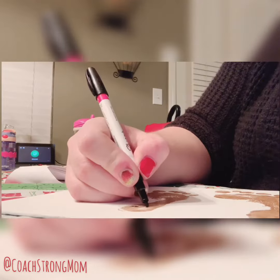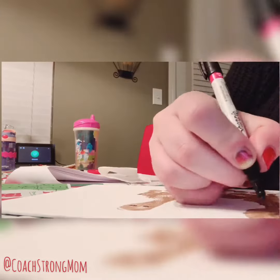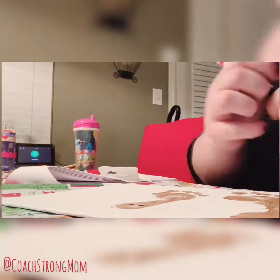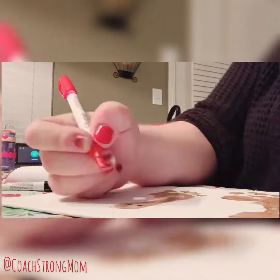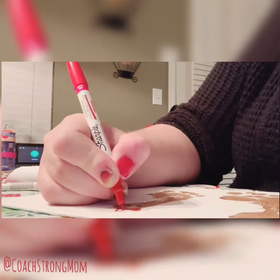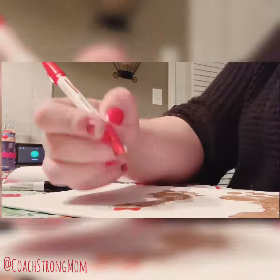During craft time for gingerbread night, I decided that the girls could work on the gingerbread house and decorate, and I was going to work on this little cute paint craft on the side. You need to put brown paint on your kids' feet and make their footprints — I put both of theirs on one canvas.